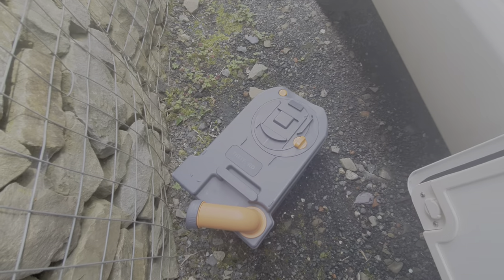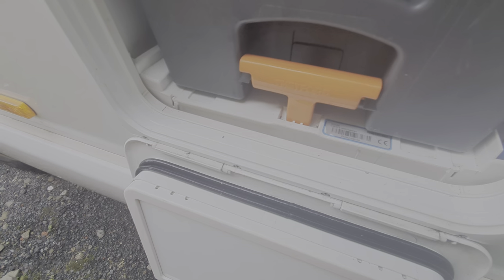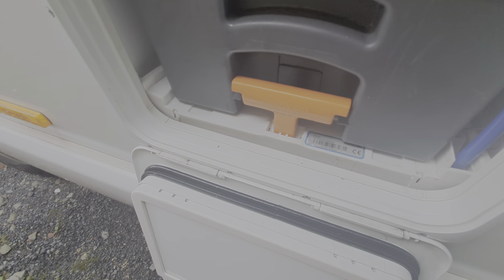You shouldn't need to move it. Once done, simply line it up, push it in and ensure that the little handle is clipped into position like so.